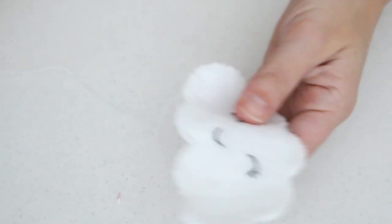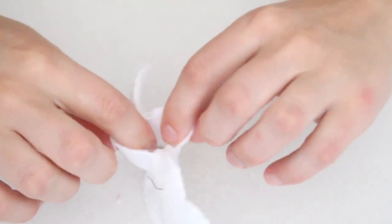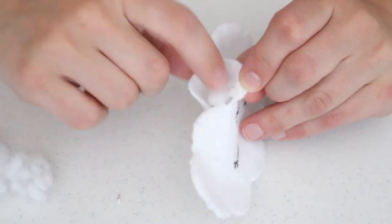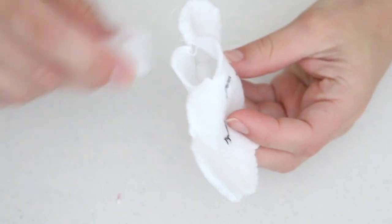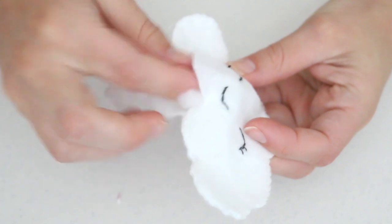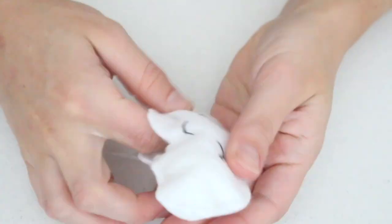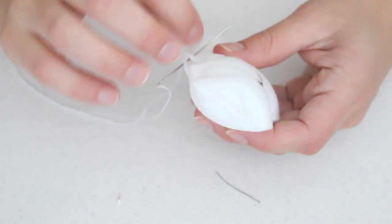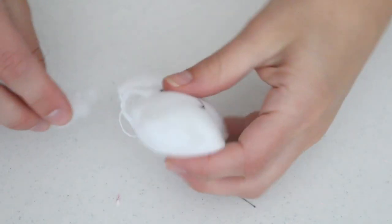Stuff the filling through the small gap you left at the end. I found it easiest to fill as much as I could, make a few more stitches, then add a little more filling so the top bit of the cloud is just as poofy as the rest. Keep alternating stuffing and sewing until you get the desired look. Tie and sew a knot at the end, cut off any excess thread, and your cloud is almost complete!